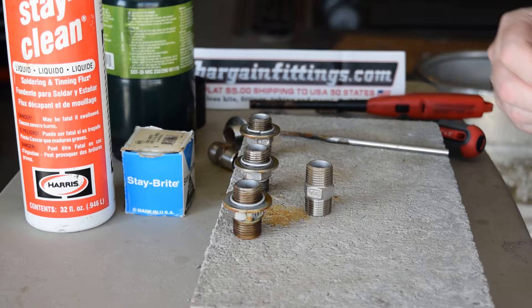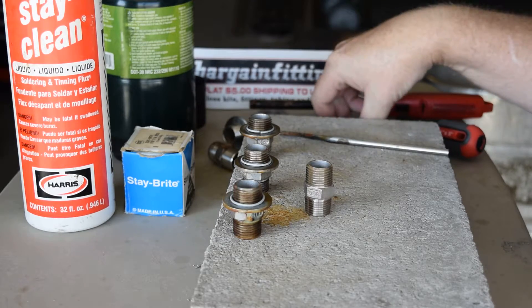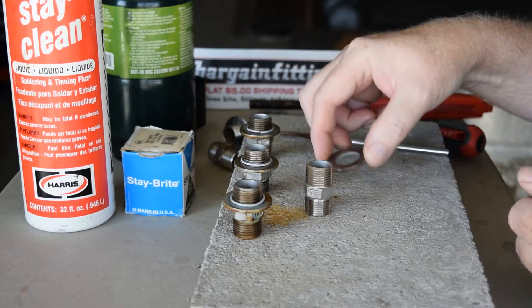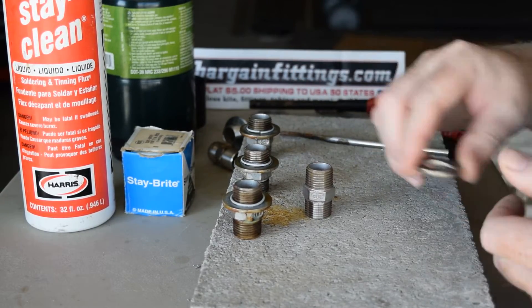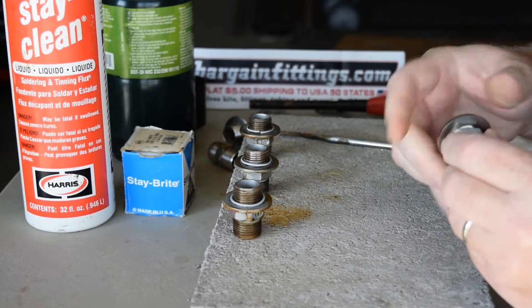Today we're going to show you how to solder stainless steel to stainless steel. In this case we're using 304 stainless hex nipple, half inch MPT, and a stainless steel 304 washer.